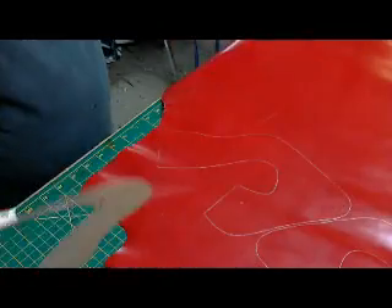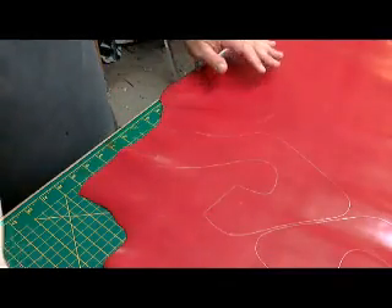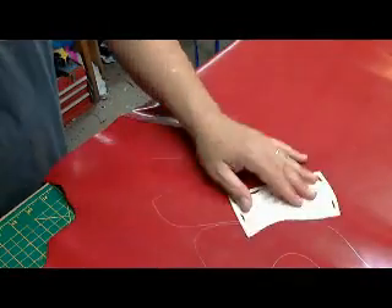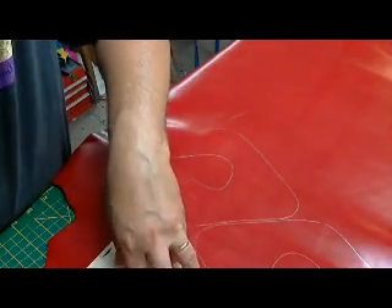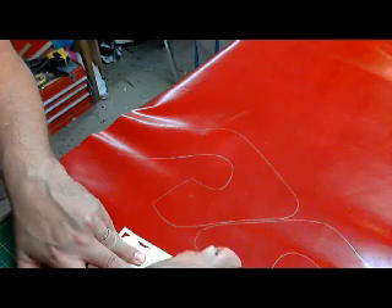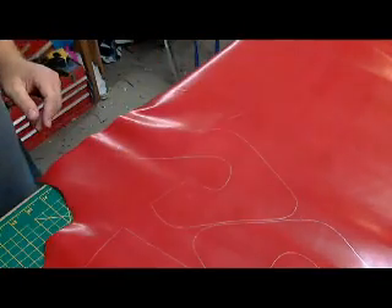There we go, all the way around — that's the front vamp portion. Now again, tight to toe: we want this piece here, and we trace it right in here, again tight to toe. This is your direction to the toe and you can see the tightness is right, and we flip that over.